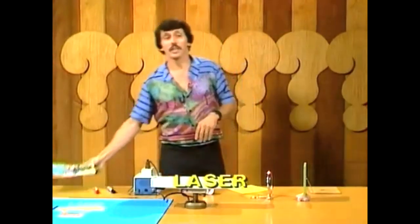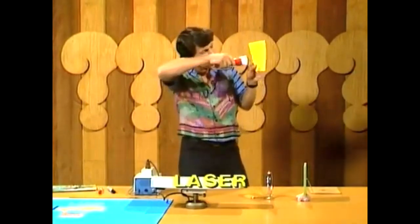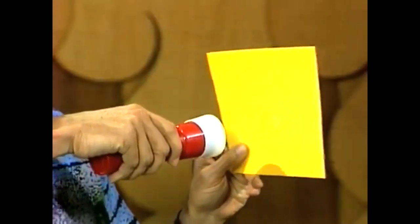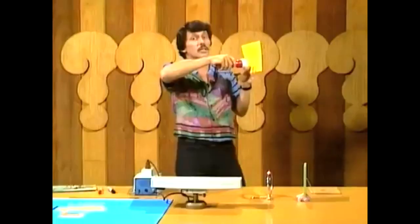What's a laser beam? Well, I'm glad you asked. It's actually a very special kind of light beam. But unlike the light from a torch, which spreads out as you go further away from it, a laser beam is very intense light that stays together.